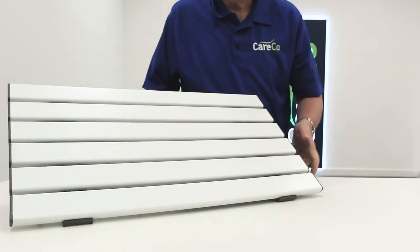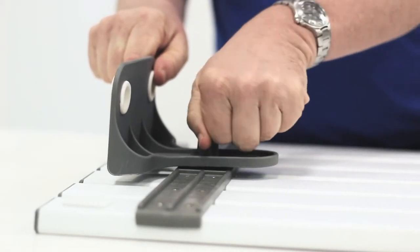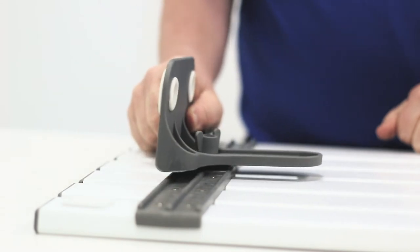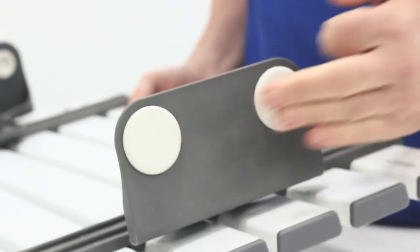The adjustable width of the bath board makes this suitable for all bathtubs. Underneath the board are two brackets that can be altered by loosening the fasteners holding them in place, making sure the board fits snugly into your tub without slippage. There are even rubber pads to prevent the board slipping.